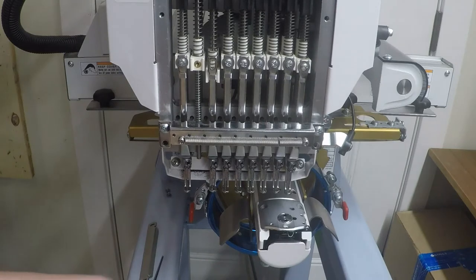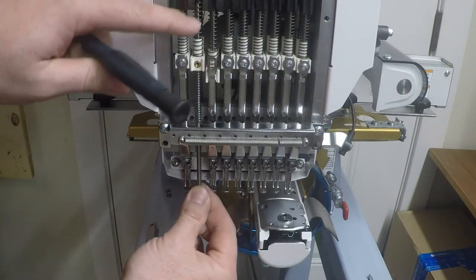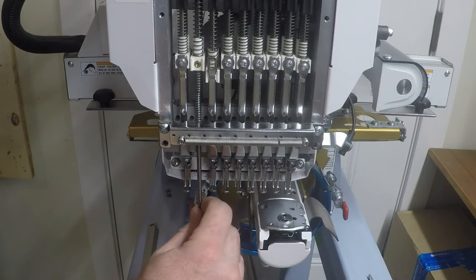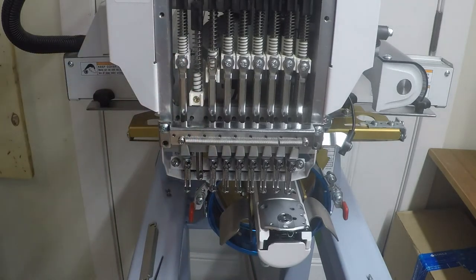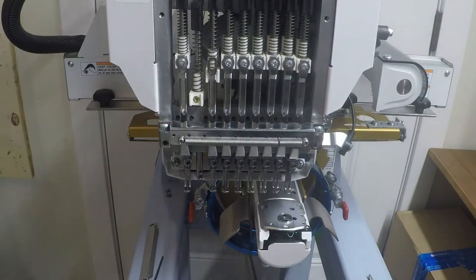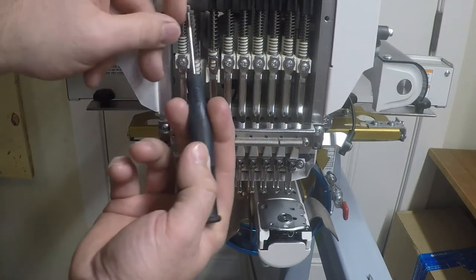Let that come up slowly, then you should be able to pull the presser foot off with the rubber on top. Push that little guide bar down — just pull it at the bottom gently so you don't bend it. Grab the spring so it doesn't fly off on you. Same thing with the top spring — grab it so it doesn't go flying away.